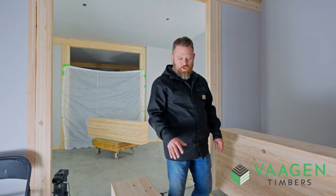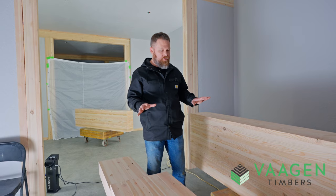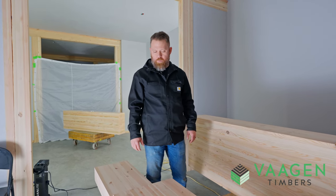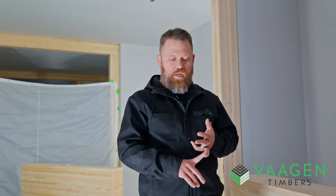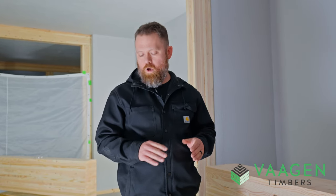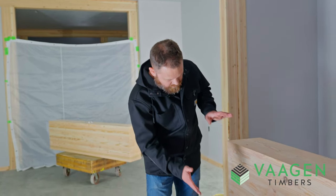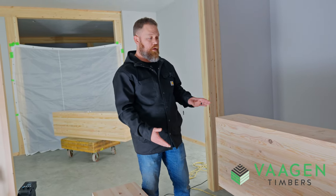The other thing that we do differently than a lot of manufacturers is this product is molded and/or planed — if you're more familiar with that term — prior to us manufacturing the glulam. Rolled edges, planed surfaces, all that kind of stuff is removed from the product prior to us putting it into the beam. It also allows us to control the overall size of the beam prior to it being pressed and/or manufactured.